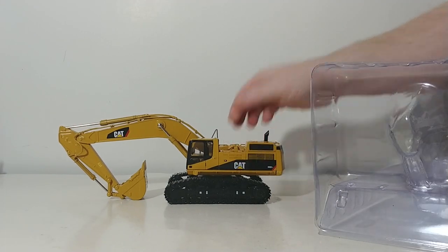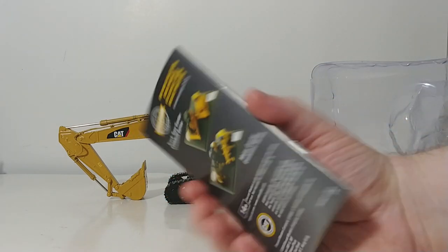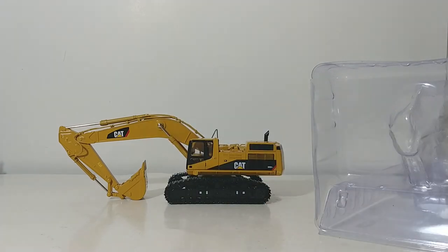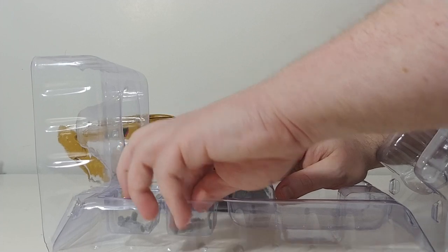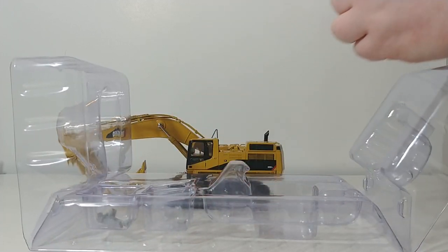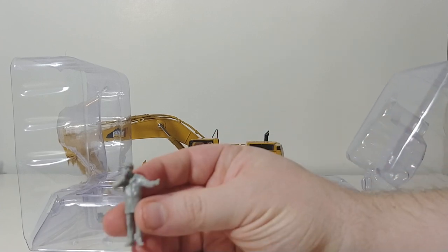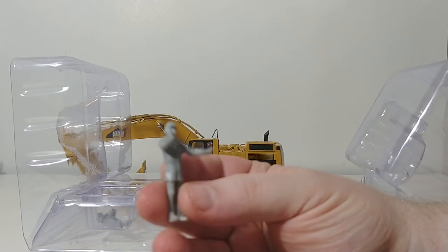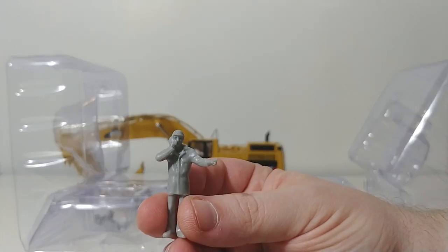Also in the box you have the DieCast Masters catalog — this one is still the 2019 edition. And here's the surprise: like the CAT Black Backhoe 420, you get some 1:50 scale figures. These figures are very generic — they're not painted or detailed, but you can detail them out if you want to.